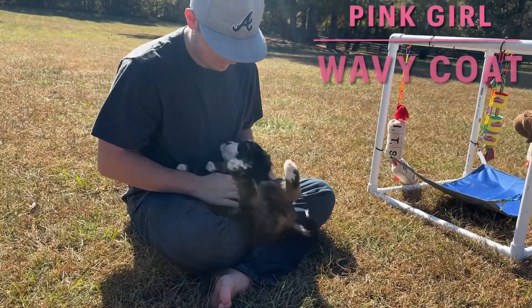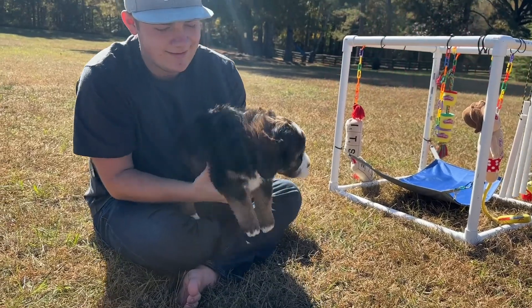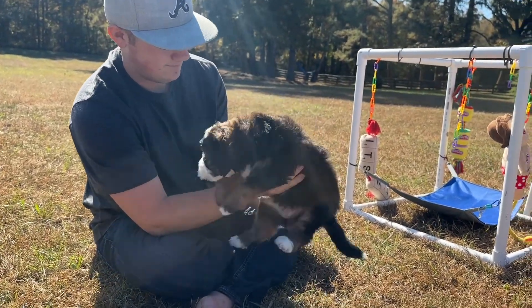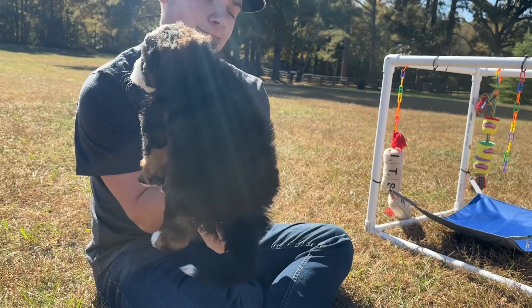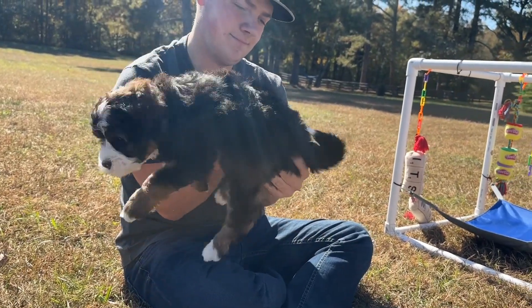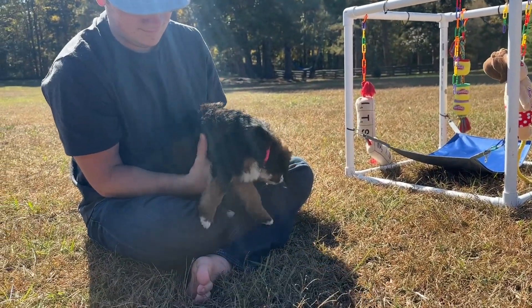This is pink girl. Pink girl is a sable mama. She has some darker spots on her back, some markings around her face, all kinds of different shades, a white tip on her tail, and white socks. You can let her down.